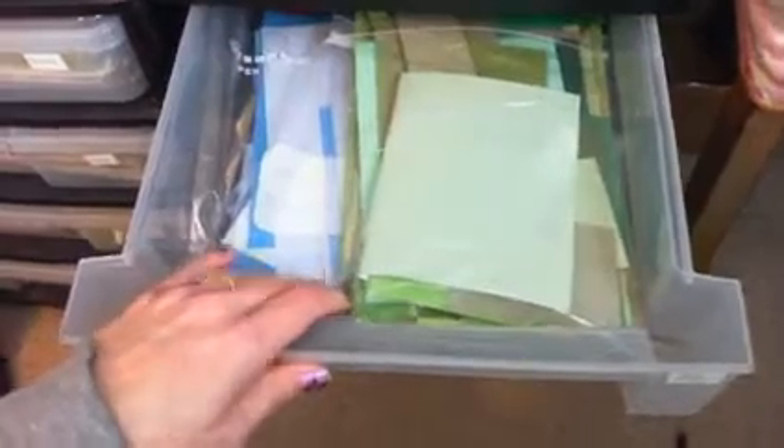The next one is my blues and greens. As you can see, I just have a little bit of green alone, so I'm trying to come up with possibly another way to organize that.